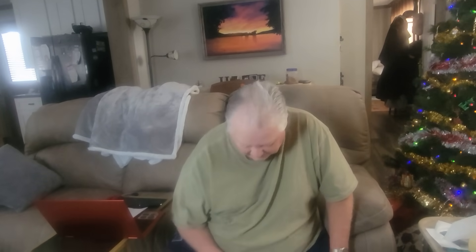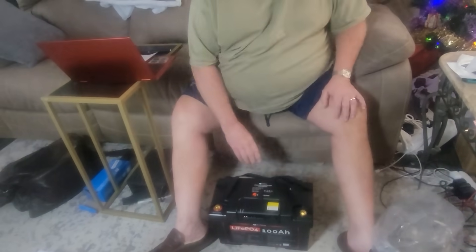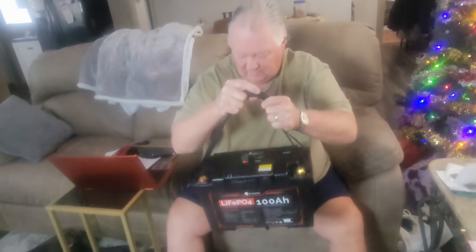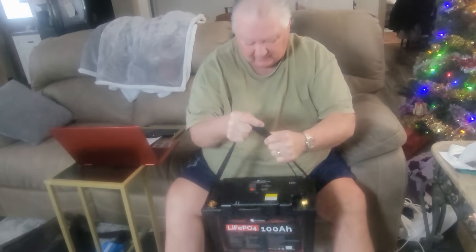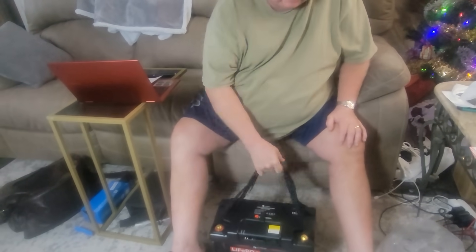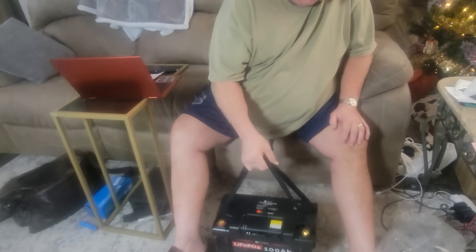So I'm excited to try this out, and one thing I really like about this is that the battery is not that heavy and it has this handy carrying strap. Some batteries don't have that and it's really hard to pick them up.